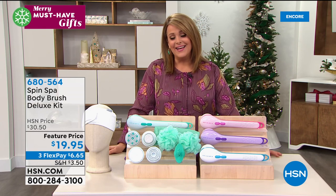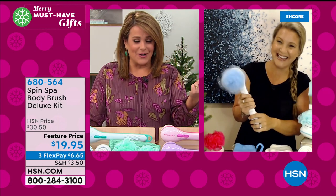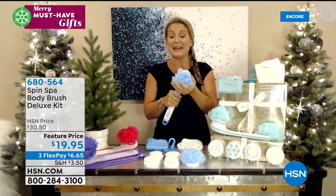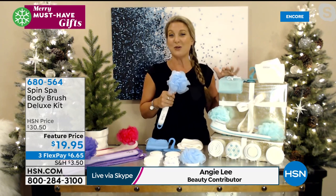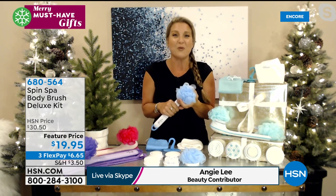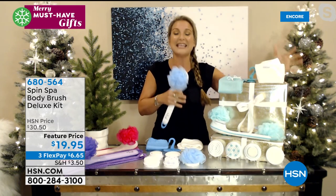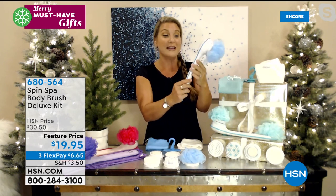Beauty expert Angie Lee joins us. What can you get for $20 that you use over and over again? This is going to transform your shower into an at-home spa every time. For gift giving, you don't have to know anybody's size — women love it, men love it, teens, kids, any age. When you get it home, put in a couple of AA batteries, find your on/off switch on the back of the extended handle with high and low settings. These tips just interchange out, so simple and easy. You're getting not one but two amazing loofahs — we get to do everything from cleansing to exfoliating to massaging, right down to pedicures.